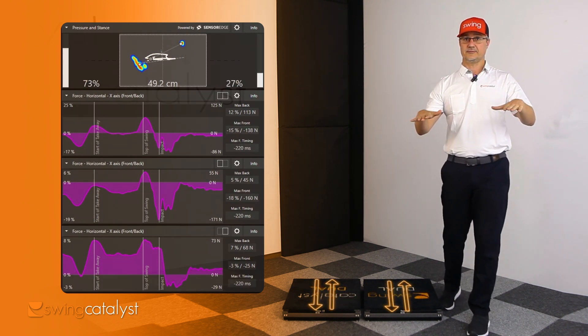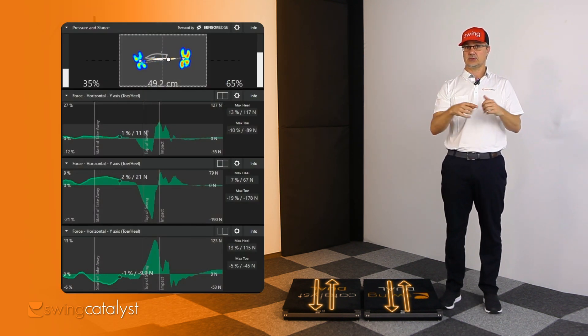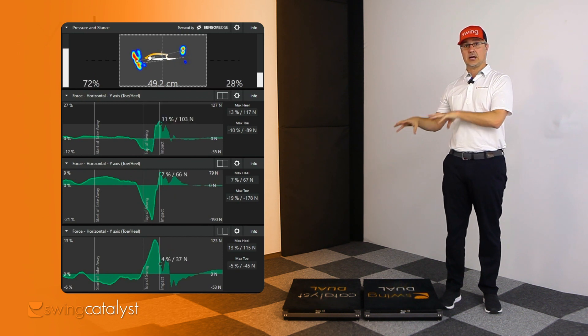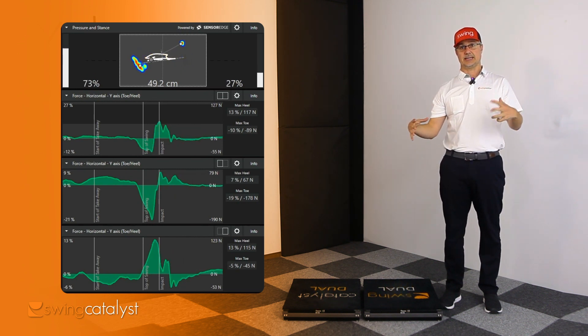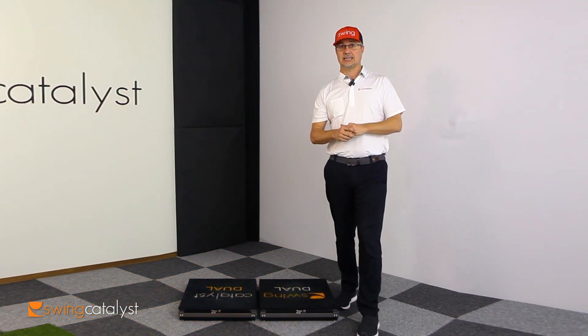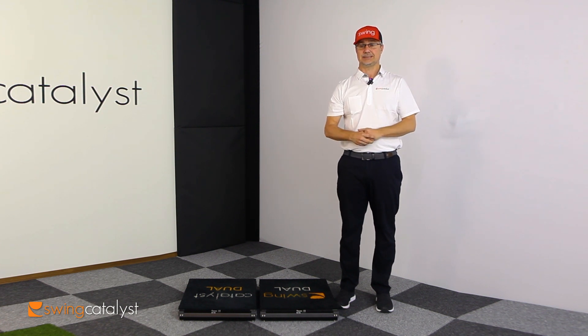Same thing with the vertical forces. We can now examine the toe-heel shearing forces to see how that's working to create rotation. All these things give us a lot of new information that we can dig into the individual contributions of each leg, which when we talk about dominant leg testing is very important to see which leg is producing most of those forces to create your golf swing.